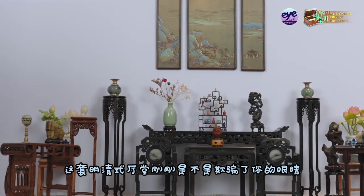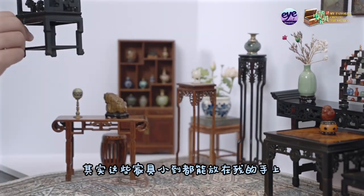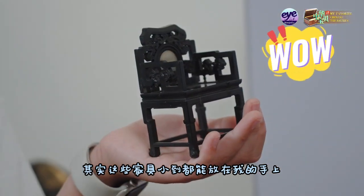Did this room furnished in vintage style trick you? The furniture is actually so small — they can all fit in the palm of my hand. It's even more magical.